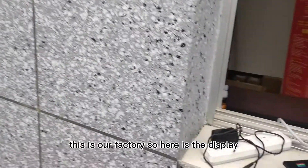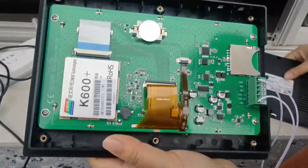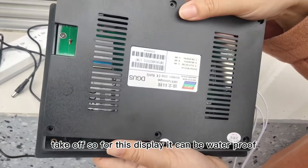This is our factory. Here is the display. This is the front. I just take off [the cover]. For this display, it can be waterproof.